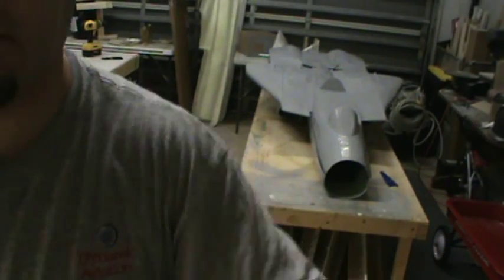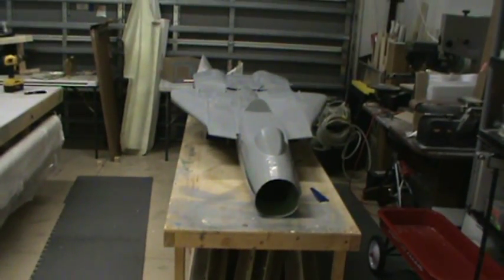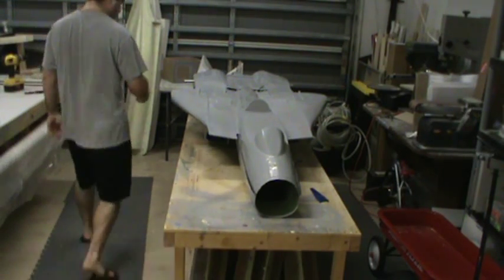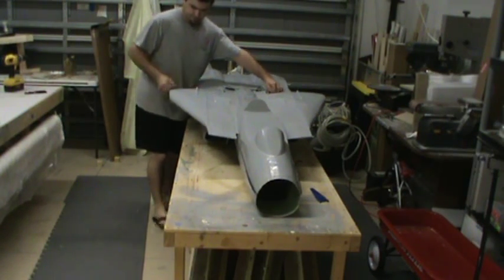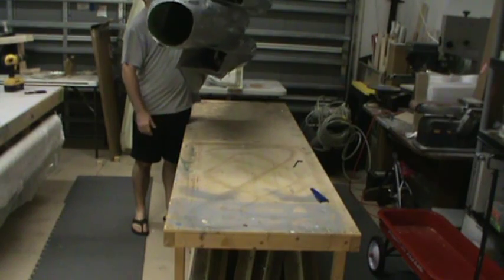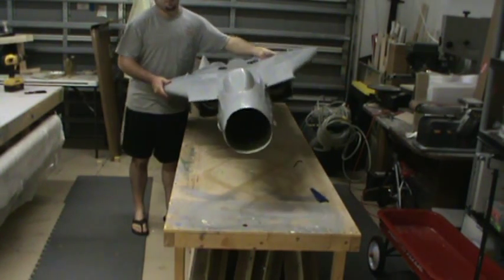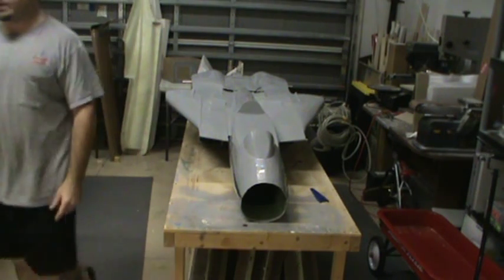First one — been a long time coming, that's for dang sure. Weight-wise, not too bad. Probably right at 13 to 15 pounds. I don't have a scale with me that'll go that high right now.